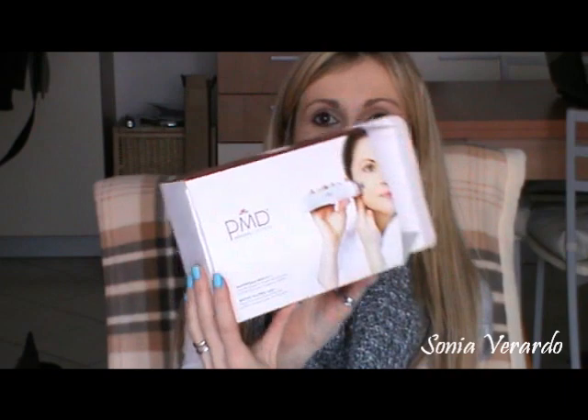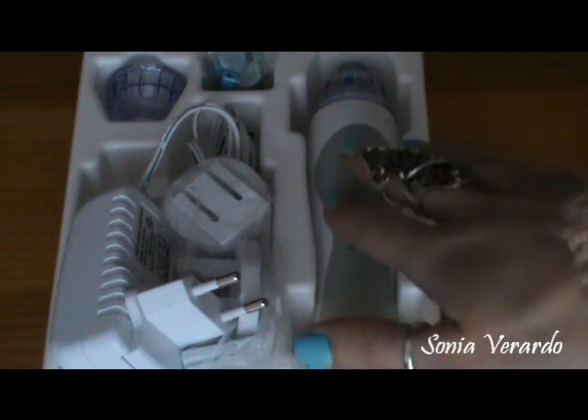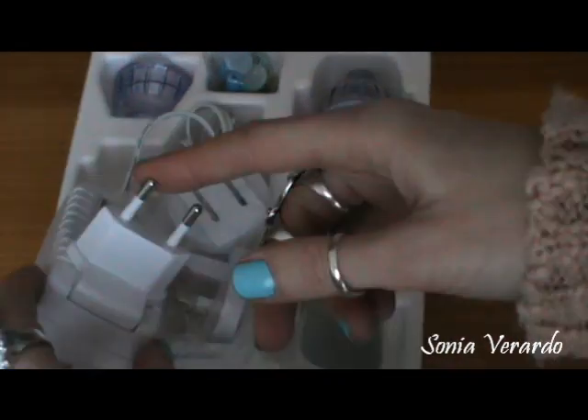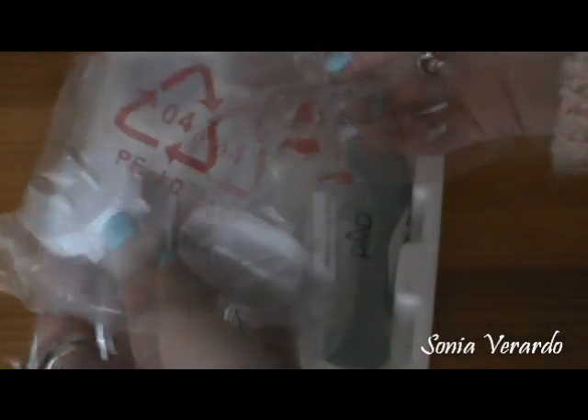So I'm talking about Personal Microderm. This is how the packaging looks like and inside I have my little device. You will get the device and a switch adapter — depending on the country where you live, you can adjust the one that you need to make this device work.